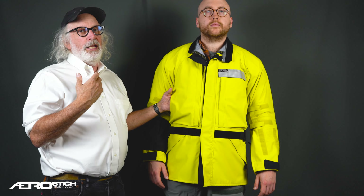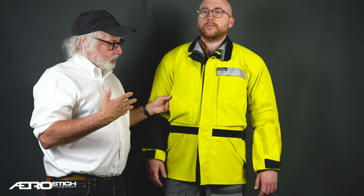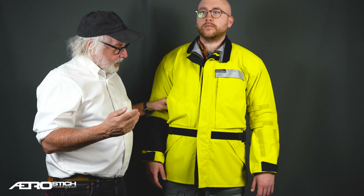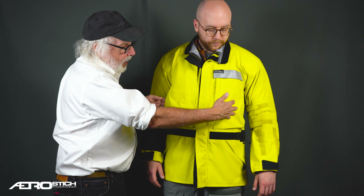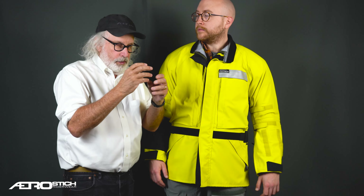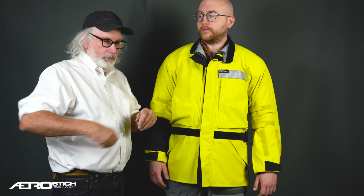Behind this pocket and behind the one on the other side are places you can just put your hands when standing around waiting for your buddies to finish gassing up. If you're riding on a day when you're going in and out of rain, what I do is take the triple-digit rain glove covers, wad them into these pockets, and if I see rain coming I can pull them out and put them on without stopping. And if the rain stops, I can get them off and get them back into the side pocket.